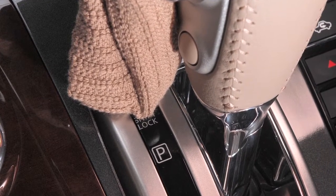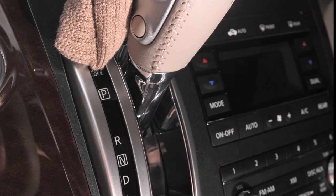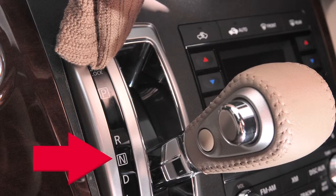Now insert the screwdriver into the release slot and push down. While holding down the shift lock release, move the shift lever to the neutral position.